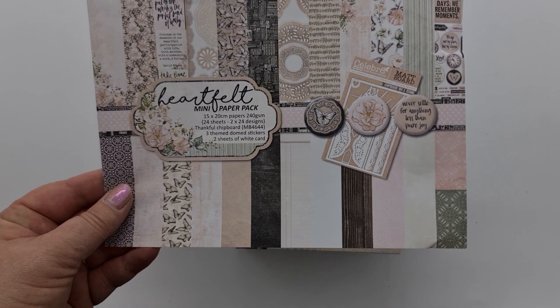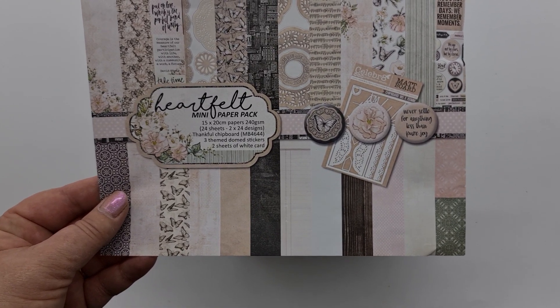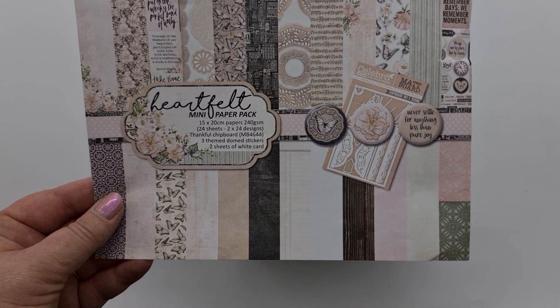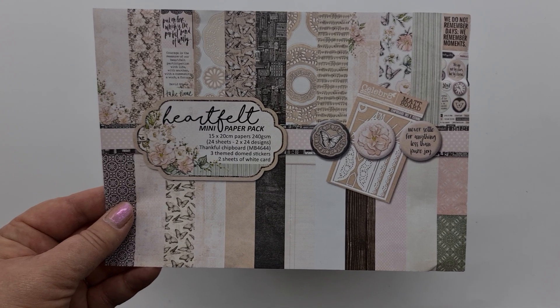The pages are 15 by 20 centimeters, there are 24 sheets, 2 by 24 designs, there's a thankful chipboard, there are three dome stickers, and there are two sheets of white cardstock.